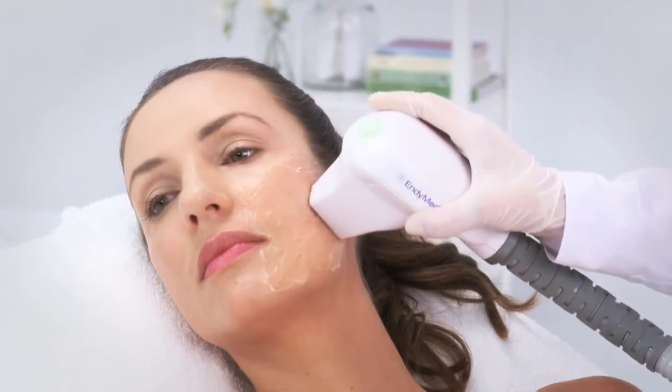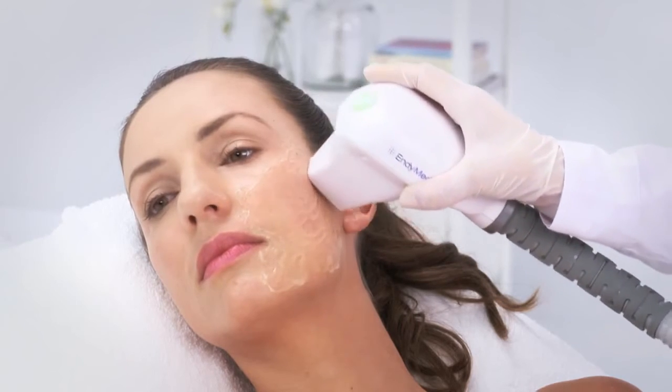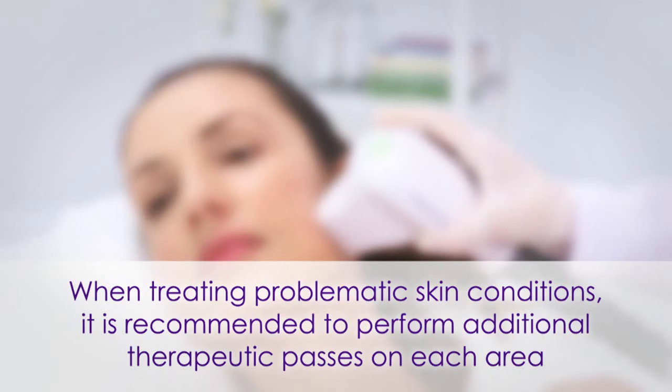Use enough gel for smooth movement of the treatment handpiece on the skin. When treating problematic skin conditions, it is recommended to perform additional therapeutic passes on each area.